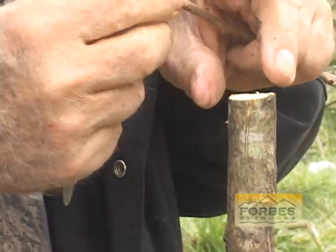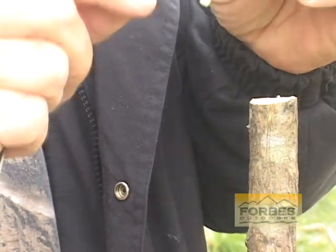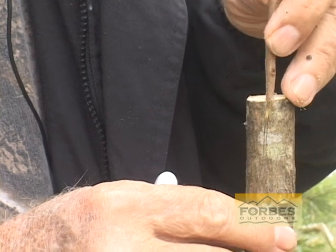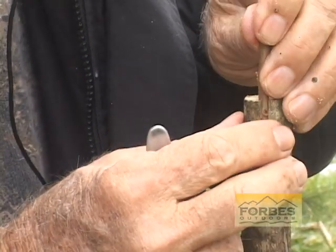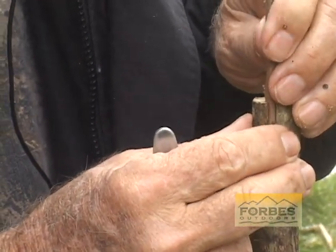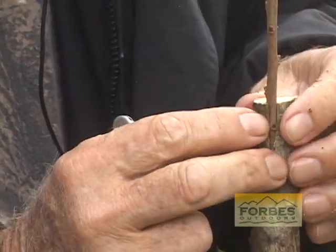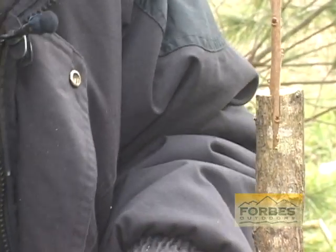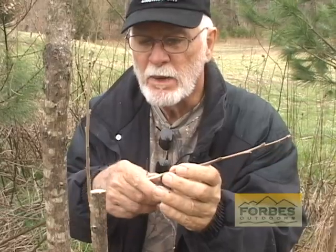You're going to open the bark about the same distance that you got your wedge, and you're going to slide that wedge right down in that bark. Now we're just going to wrap right around it.